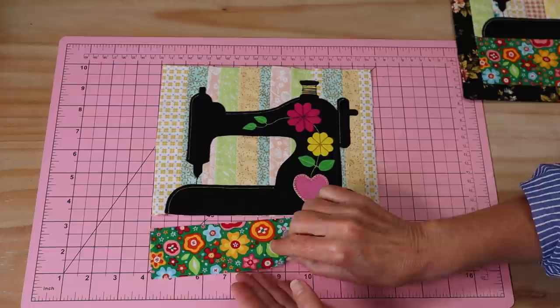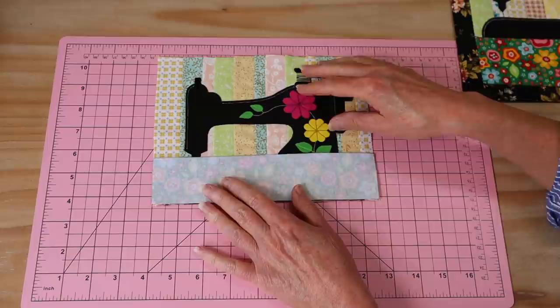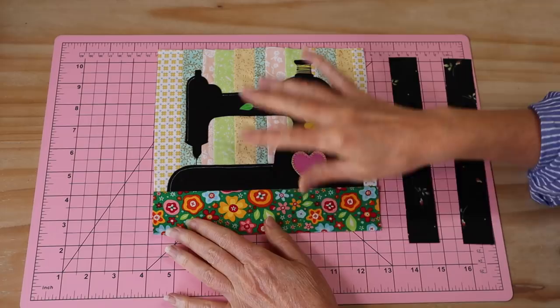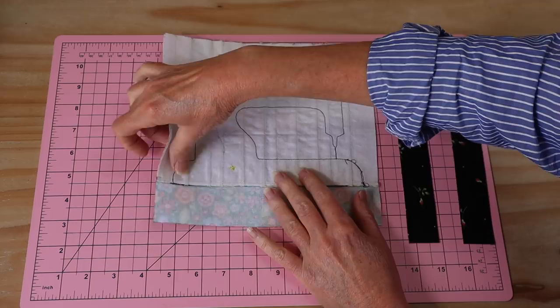Now the next step is to add our little bottom panel. It's just right sides together — we line that one up and our seam allowance is still just a 4 millimeter seam allowance — and we stitch just straight across along that bottom line. That is our little bottom panel stitched into place. I've pressed that seam because it's quite bulky with all of those joins — I've just pressed the seam down and given the whole front a nice press.